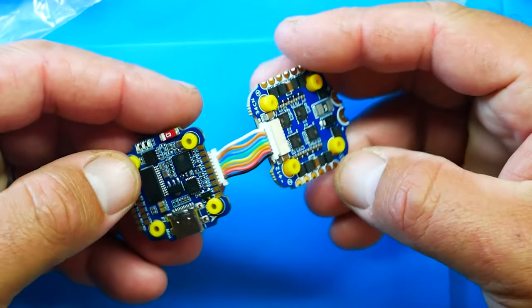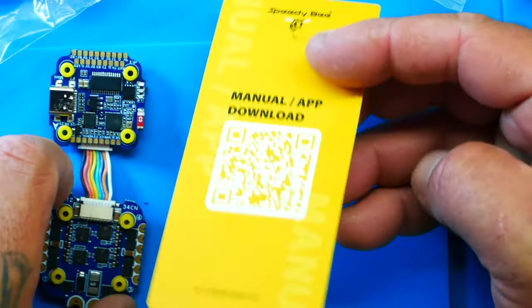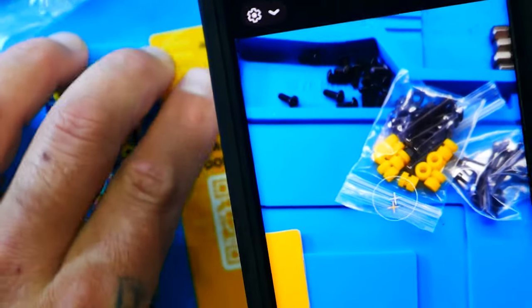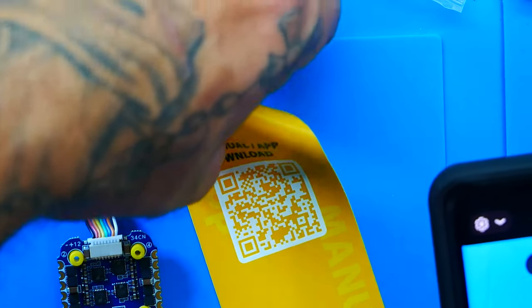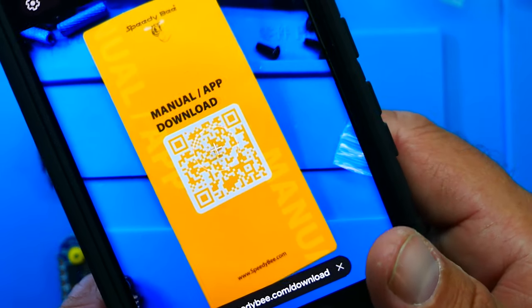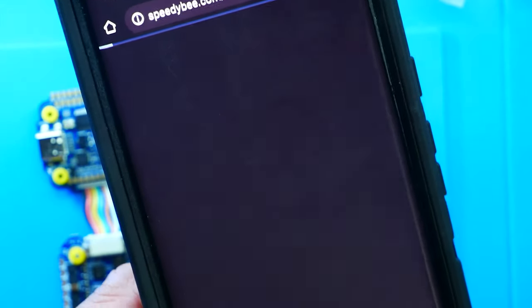Plug in the ESC jumper, and then grab the little yellow card that came with your SpeedyBee stack — it has your manual but also shows you how to get the app. Open your phone camera and point it at the QR code. It already finds it right away, even with just a glimpse. Whether you've got Apple or Android, just use your regular camera — not a QR reader — and it pops up just like that.